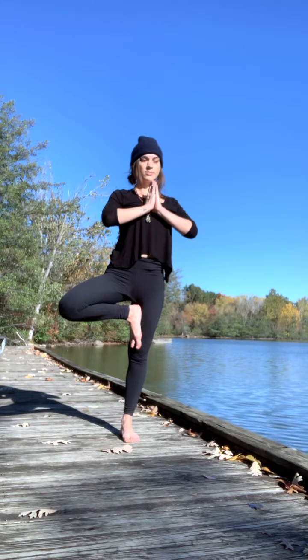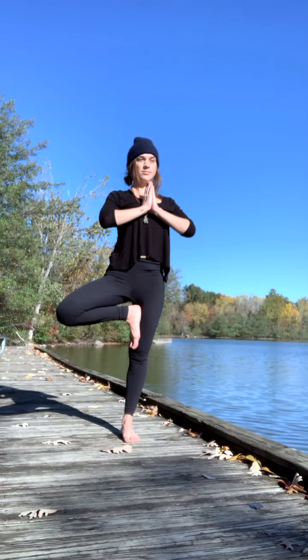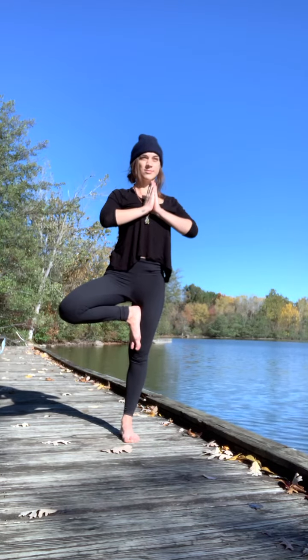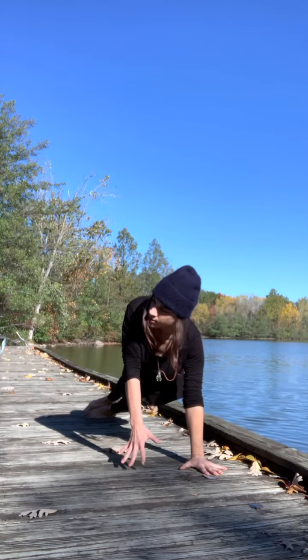With core strength, remember that there is no shortening of the front body — just tone and strength. A drishti is a focal point. You find a drishti to focus on during challenging asanas to keep balance and stability.